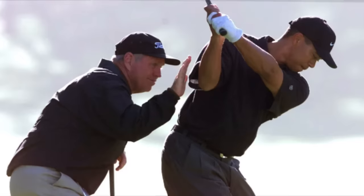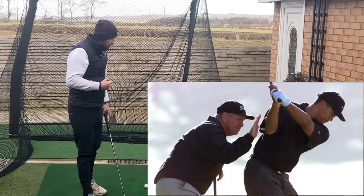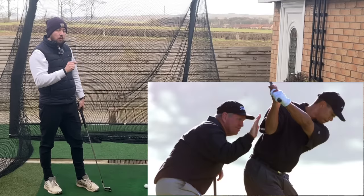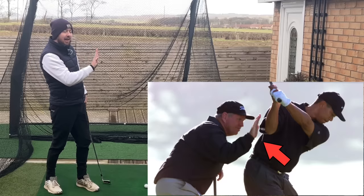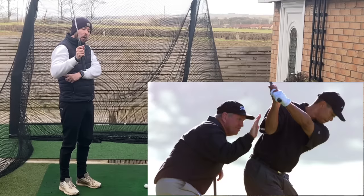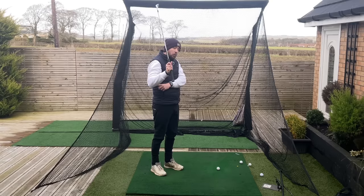This picture shows Tiger Woods with his legendary coach from the early 2000s, Butch Harmon. They're working on his right arm movement — with Butch's hand out there, he is preventing Tiger Woods' right arm from getting behind him, which was a fault Tiger had in his early career.